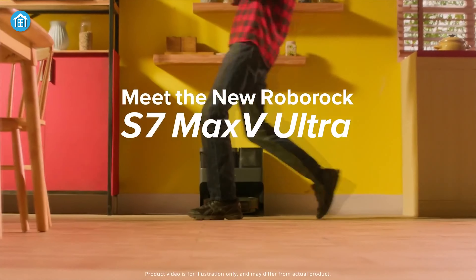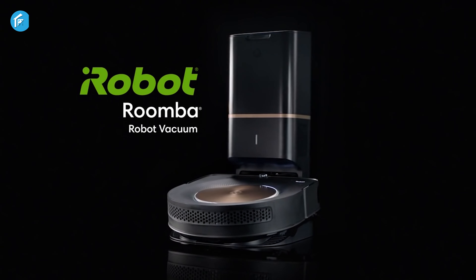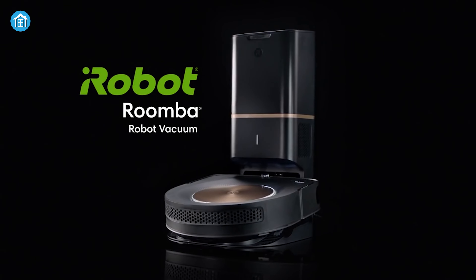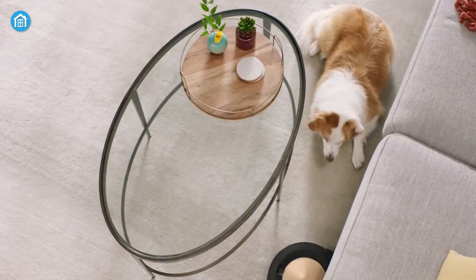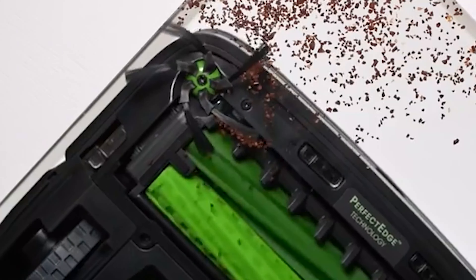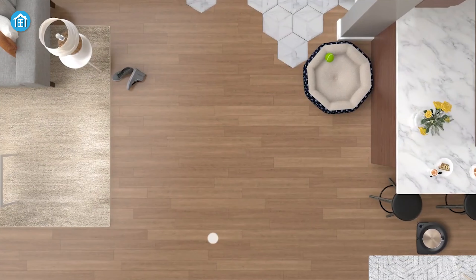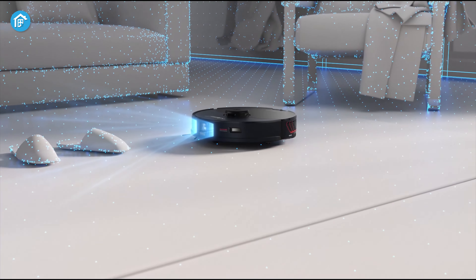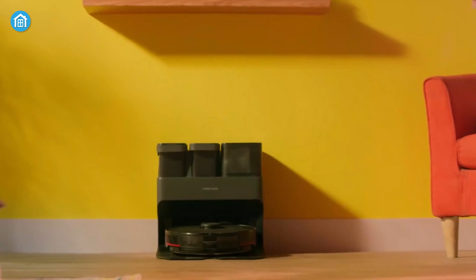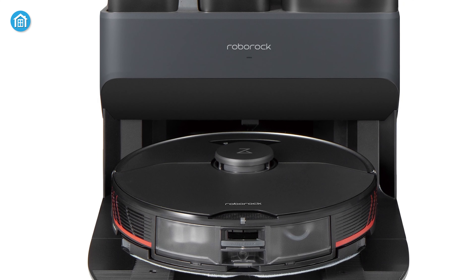Taking everything into consideration, it's safe to say that the Roborock S7 Max V Ultra and the Roomba S9 Plus are both compelling offerings, and you will not be disappointed buying either of these two. Each has its own individual advantages, and depending on your needs, one may suit you better than the other. If you want a robust vacuum cleaner with better efficiency from a renowned brand, then the Roomba S9 Plus from iRobot can be an exceptional choice. But if you want a robot vacuum with better navigation and battery life, then the Roborock S7 Max V Ultra can be a better option if the higher price is not a deal-breaker.